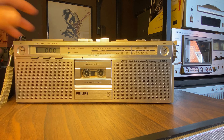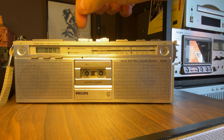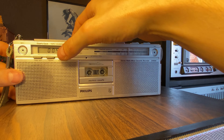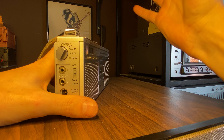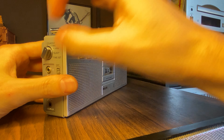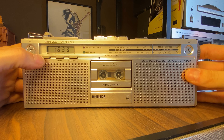And that's not much. Hello. This is the Philips stereo radio micro cassette recorder D8000 with automatic stop. Working like a charm. So here you have it — the micro cassette tape recorder.